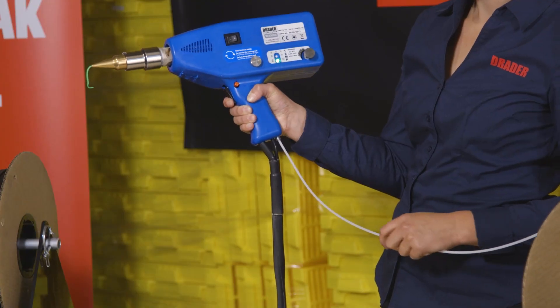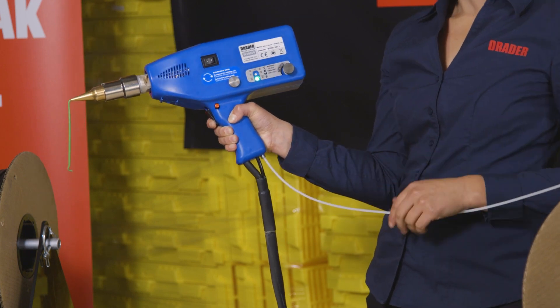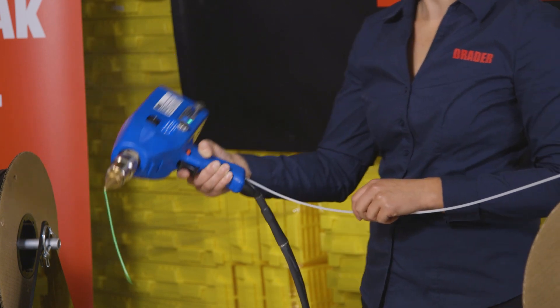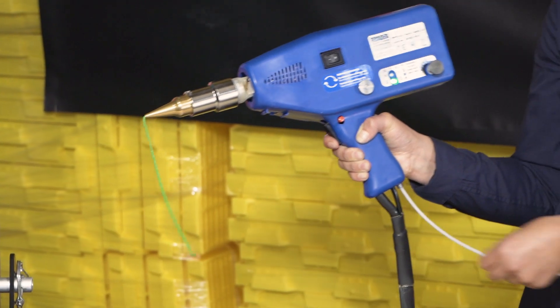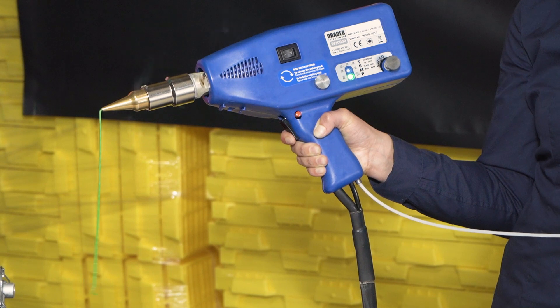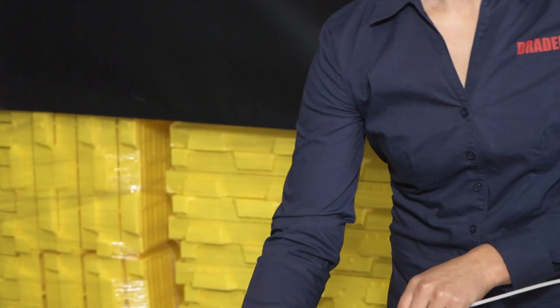Now we can pull the trigger and we're ready to weld. When going from one material or color to another, you may want to run about 3 to 4 feet of material just to make sure that you've cleaned it out and have a good color transition between your colors or materials.